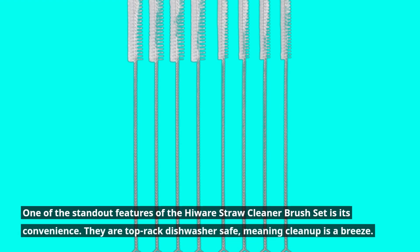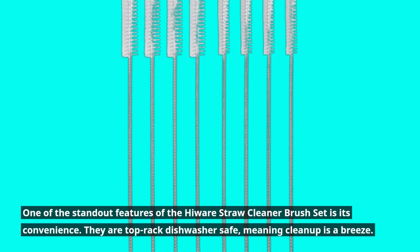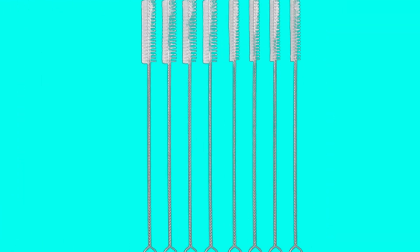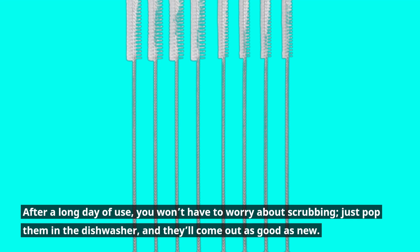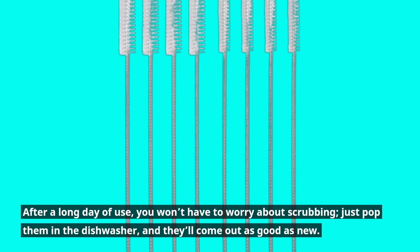One of the standout features of the Hiware Straw Cleaner Brush Set is its convenience. They are top-rack dishwasher safe, meaning clean-up is a breeze. After a long day of use, you won't have to worry about scrubbing — just pop them in the dishwasher and they'll come out as good as new.